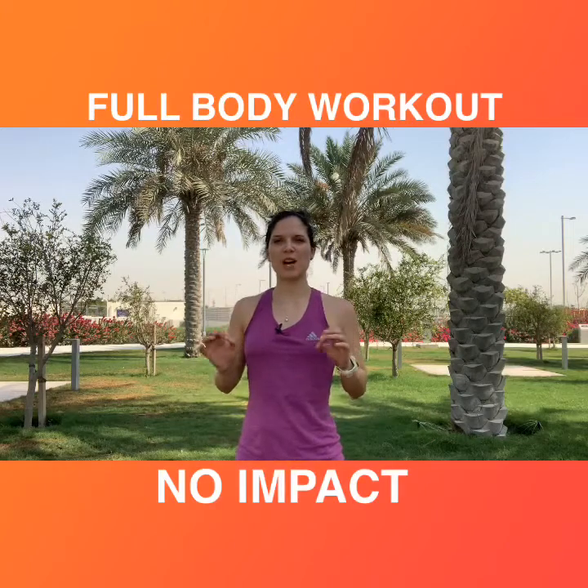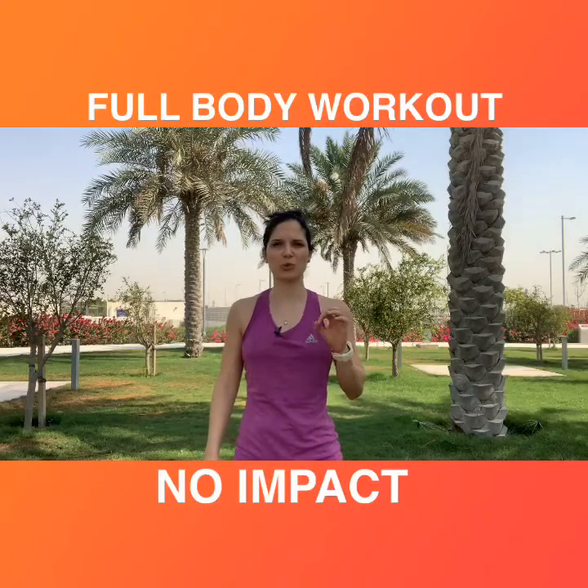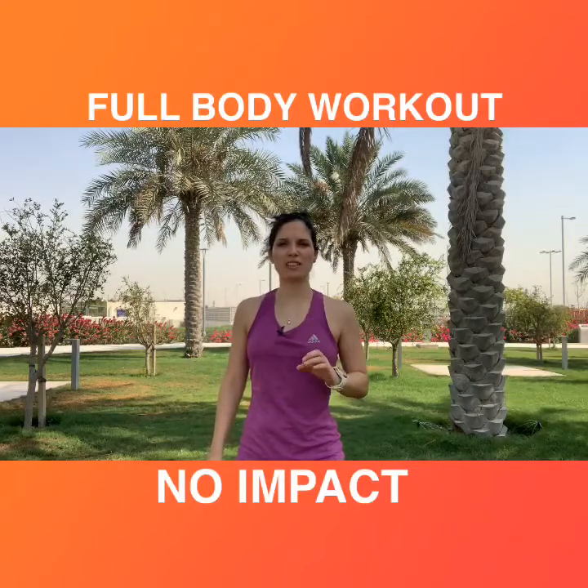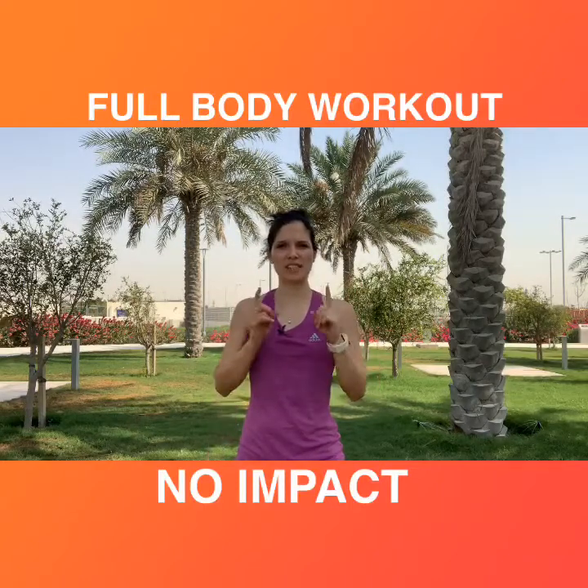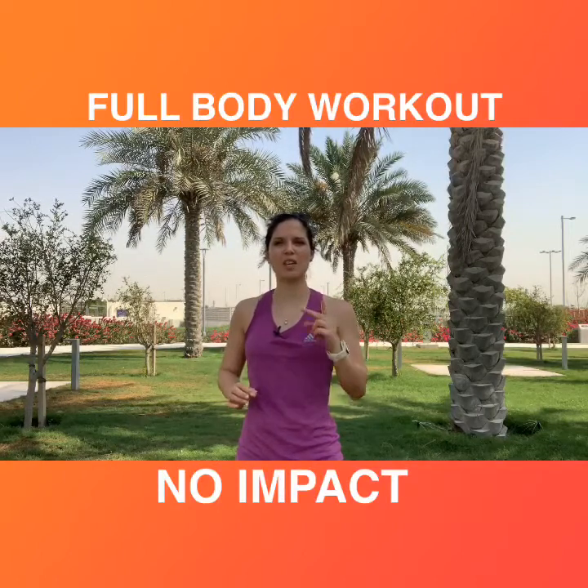Full body workout with no impact. I'm going to show you five exercises with no impact, 30 seconds each, 10 seconds break. You decide if you want to repeat the same circuit two more times or three more times.